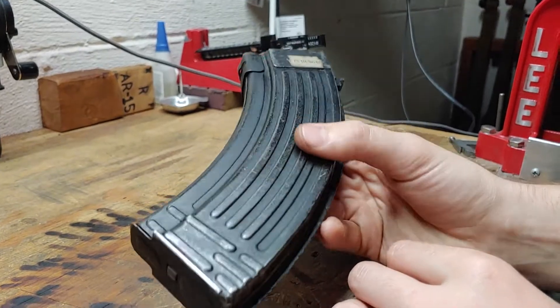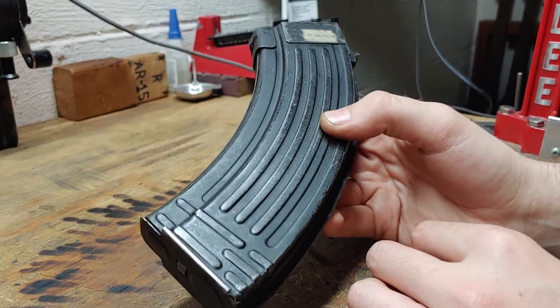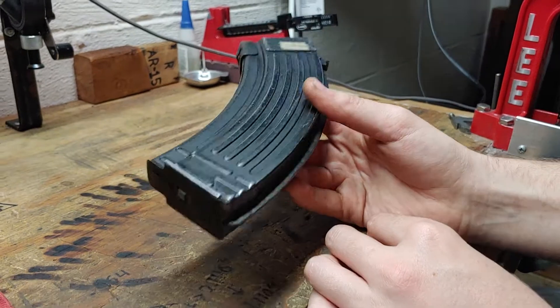Some of these will have this flat black finish — I don't really know exactly what it is — and some of them will have a shiny blued finish.